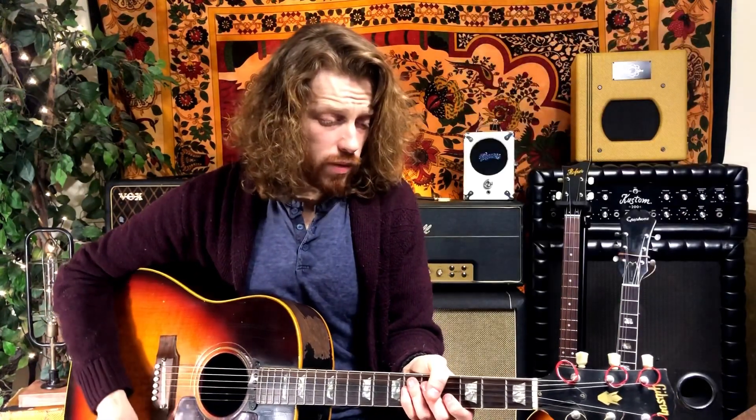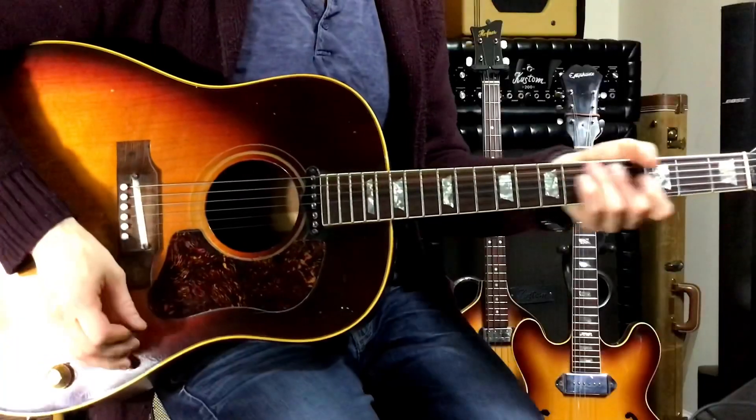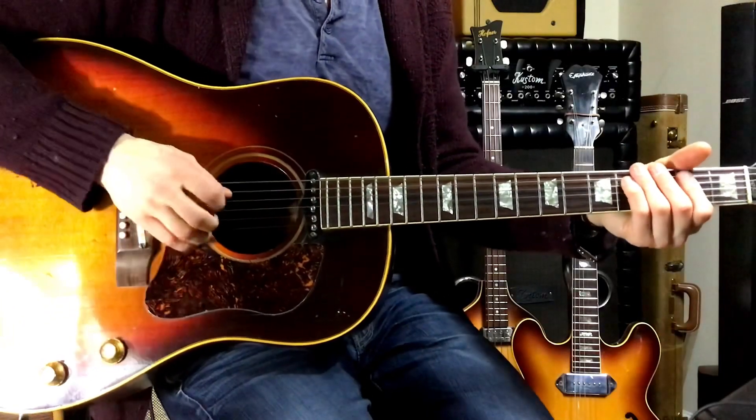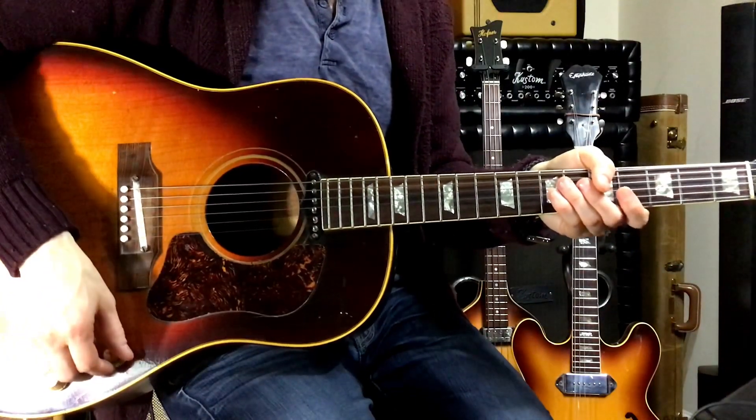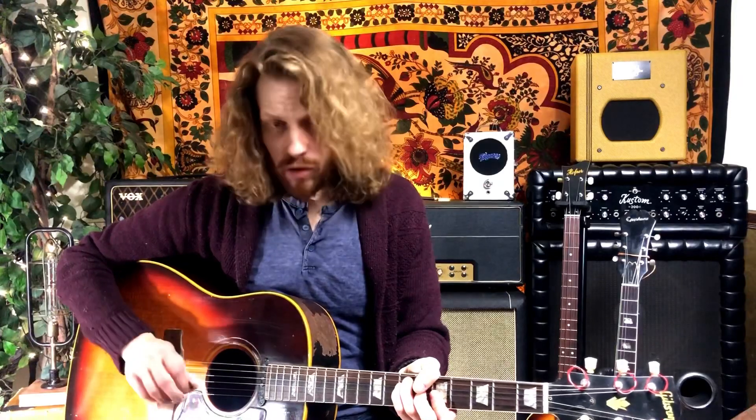Moving into the guitar solo — this is just a great tribute to Chet Atkins, if you will. All he's really doing is using hybrid picking and accenting chord tones. He starts with this little rockabilly Chet Atkins bass line thing, then from that point on he's using hybrid picking — his pick and middle finger together — to pick the third and first strings and then the fourth and second strings.